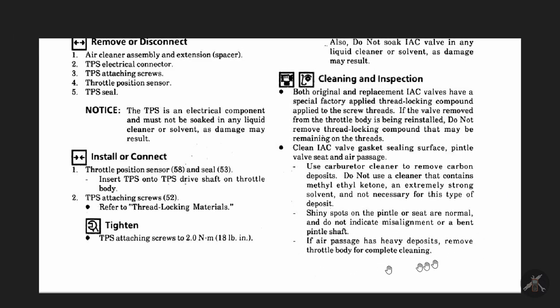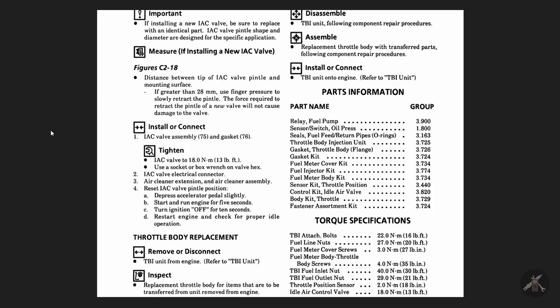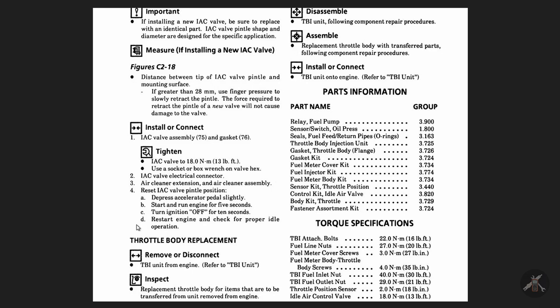If the air passage has heavy deposits, you can remove the throttle body and do a complete cleaning. If you're installing a new one, make sure the pintle shape matches the old one. Look at the distance between the valve pintle and the gasket mounting surface — if it's greater than 28 millimeters, you can use finger pressure to retract the pintle, but only on a new valve. Start and run the engine, turn it off, restart it, make sure it idles correctly. For the problem being worked here, this likely isn't the issue — it's been described that this valve has been adjusted and should be in good condition.